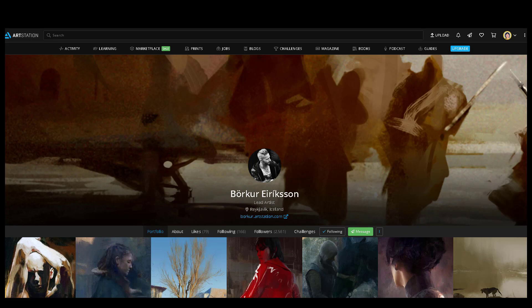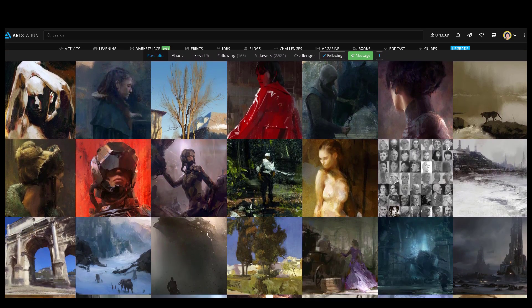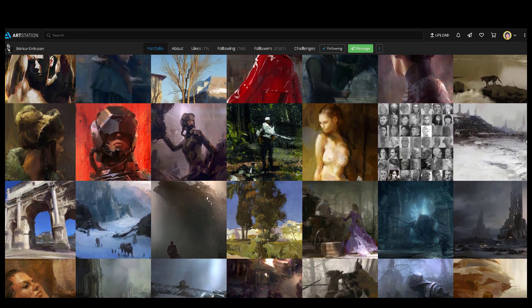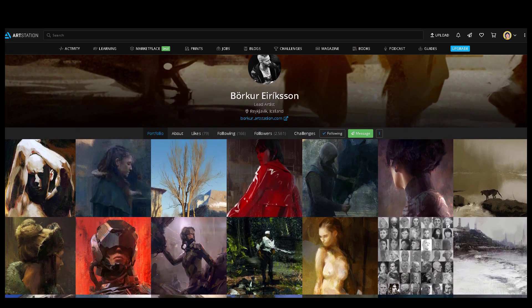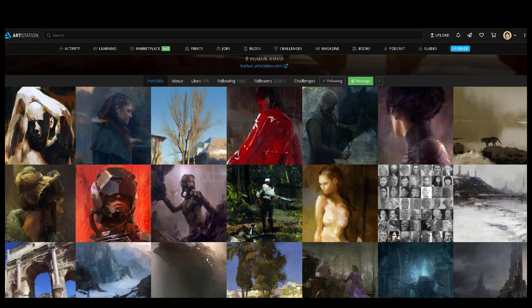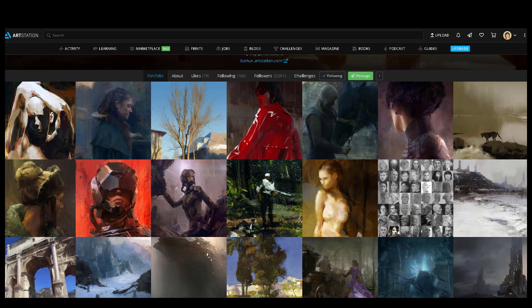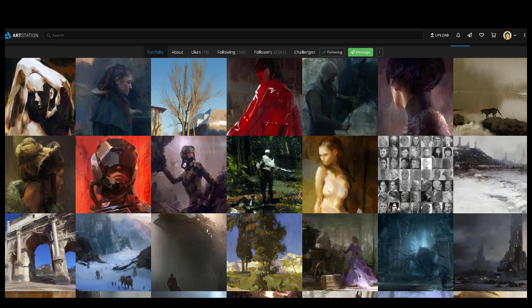I did find his work through that podcast, and I'm so glad I did, because he does have a very interesting — he's very artistic. He's not like a typical concept artist. He has a bit of a fine art feel to his work, and he does feel like an artist. I think he has maybe a background in traditional painting, because a lot of his digital paintings feel like they have an influence from some kind of traditional painting.